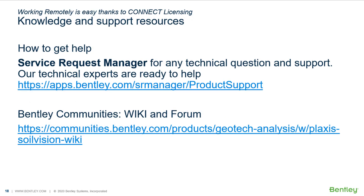When working remotely, you might need some help and resources. If you have any questions, please submit a service request to get product support. Our online platform, Bentley Communities, offers lots of information in our wiki and forum. If you have any questions, reach out — we are ready to help you.